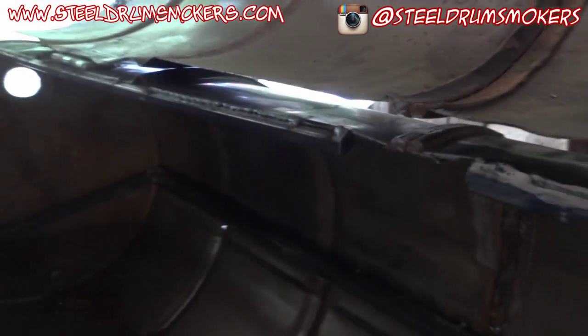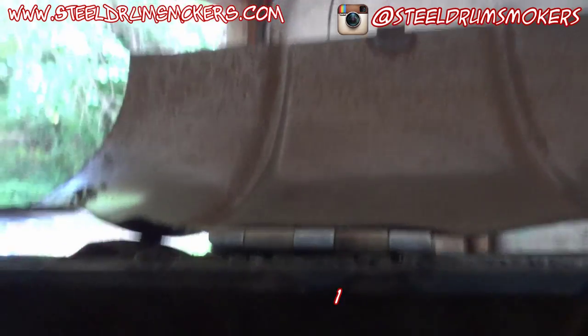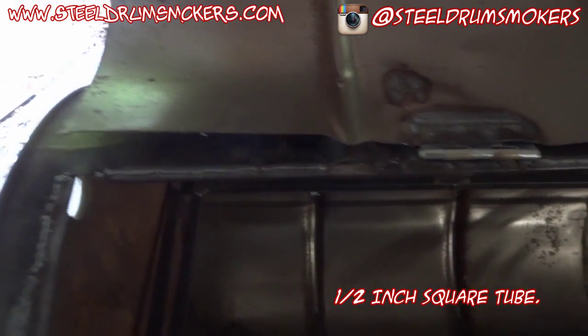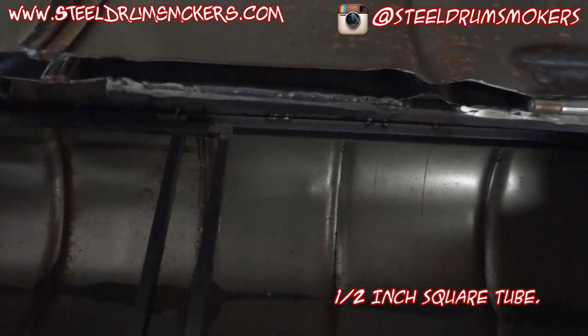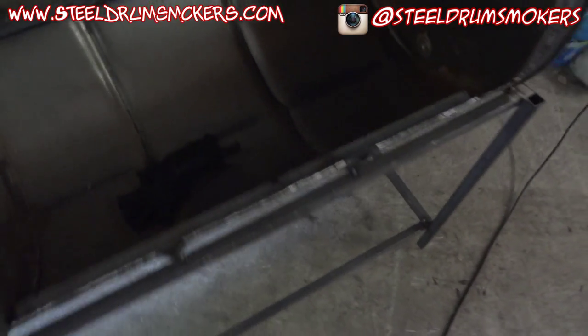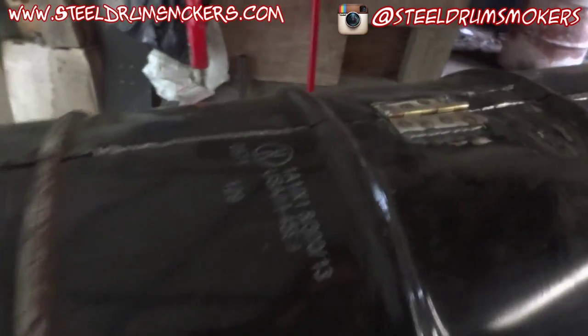The angle in the back is where the grill grate is going to rest on, and then up at the top I had a little bit of half-inch bar, so I welded the half-inch bar to the top to give it some structural rigidity.